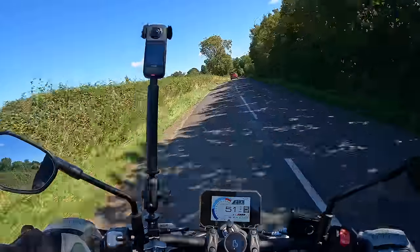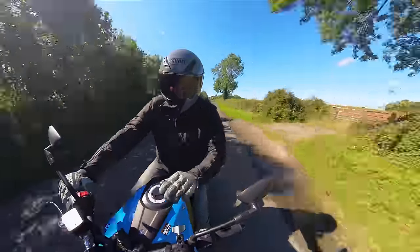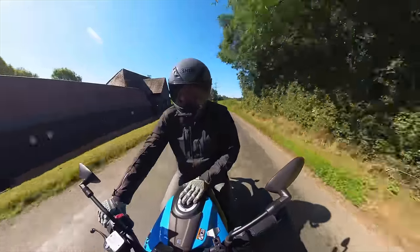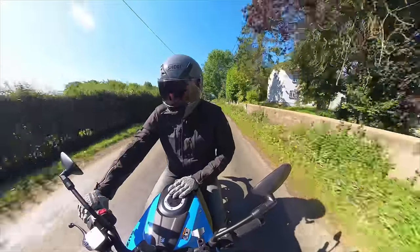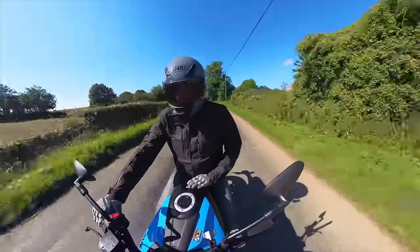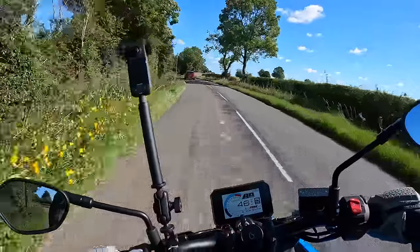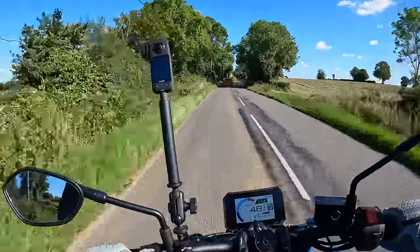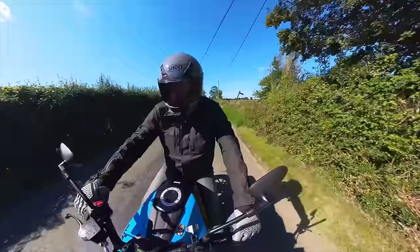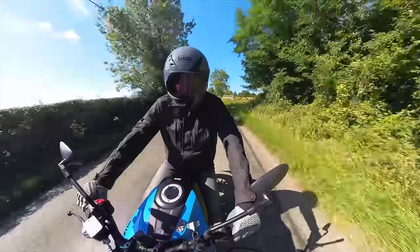But of all those bikes I've ridden, the one I've enjoyed riding the most and the one I'm most likely to put my money on is this. I never thought I'd say that looking at the Suzuki range over the last decade — there's not really been much to excite me. But this I would definitely have in my garage. I think Suzuki have just done such a good job with it. It's such a nice bike to ride. Well done, Suzuki — I think this is a winner.